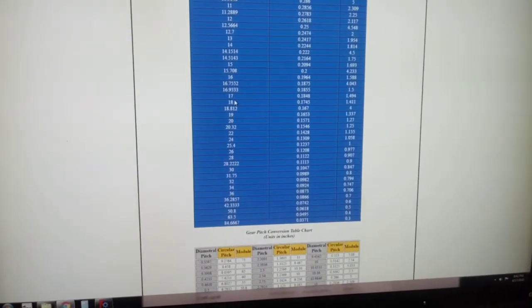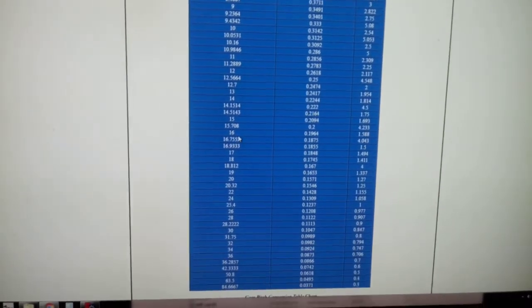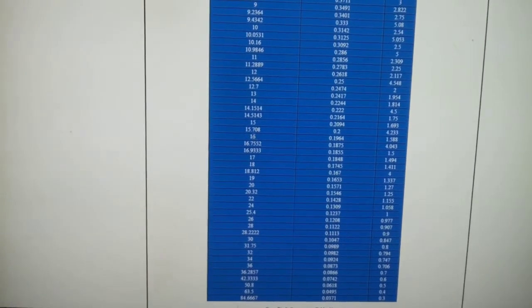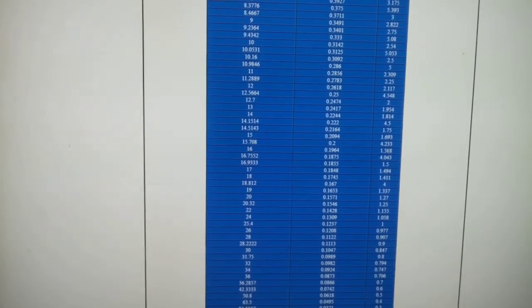Basically this chart converts for you. I don't know the accuracy of this, but I've used it before with luck, so use this at your own risk. Here is the diametral pitch 16 gear that we're looking for, and here's the module: 1.588.